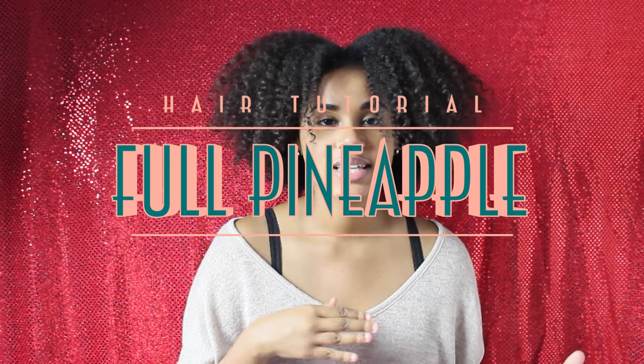Hey guys! Welcome back to my channel. My name is Maria Mainz, but you can just call me Mary. Today's video is going to be a tutorial on how I achieve my full pineapple look. This has to be, hands down, my favorite hairstyle and my go-to hairstyle whenever I don't want to have my hair down. I always get lots of compliments and questions on how I achieve my pineapple hairstyle look. So if you want to learn how you can achieve it as well, stay tuned.